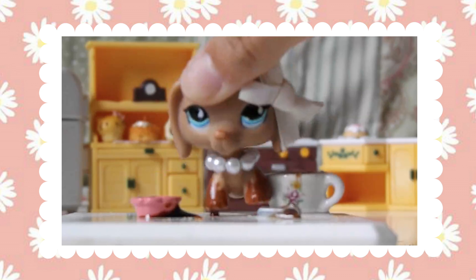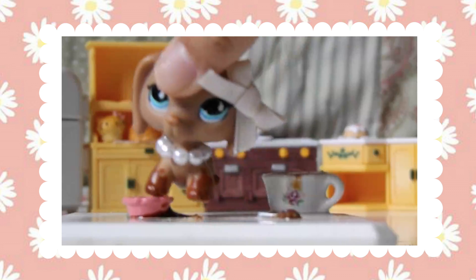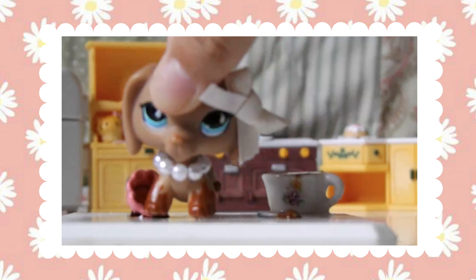This is actually soy sauce because I don't have any vanilla extract, but don't use soy sauce at home — use vanilla extract.